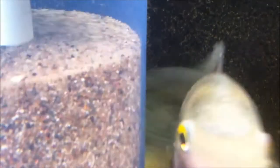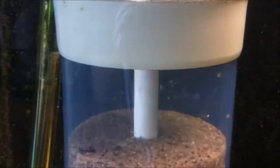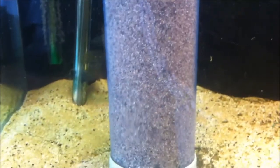It is made out of PVC, 11 centimeters, with a 250-liter powerhead. At the moment it's a rough setup — this one holds one and a half liters of pool filter sand.